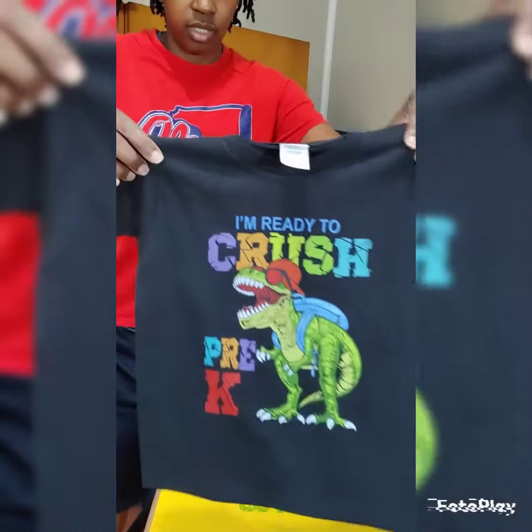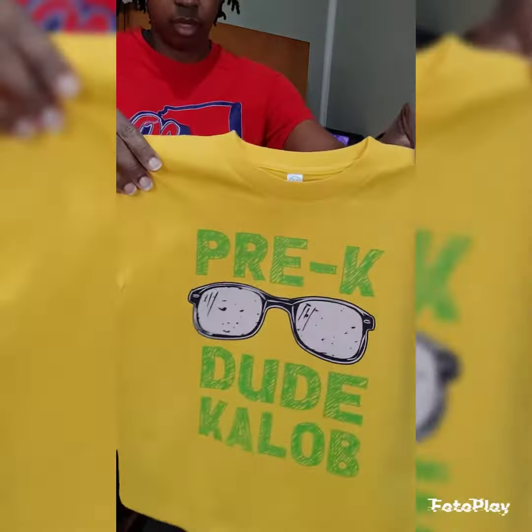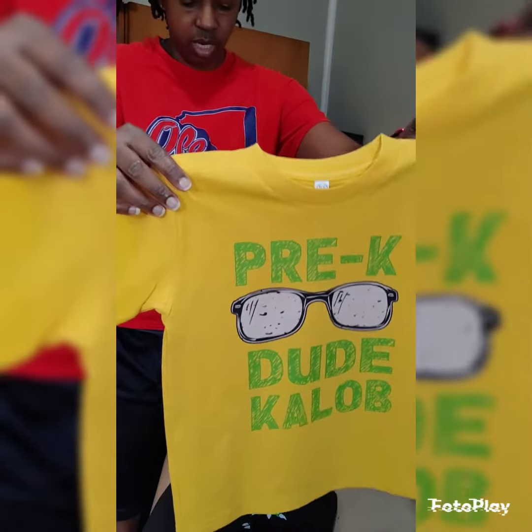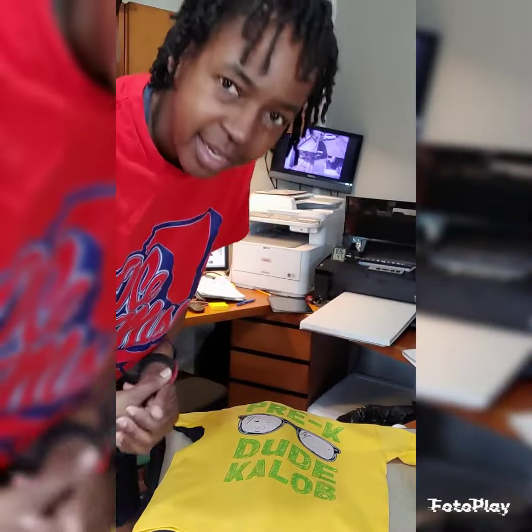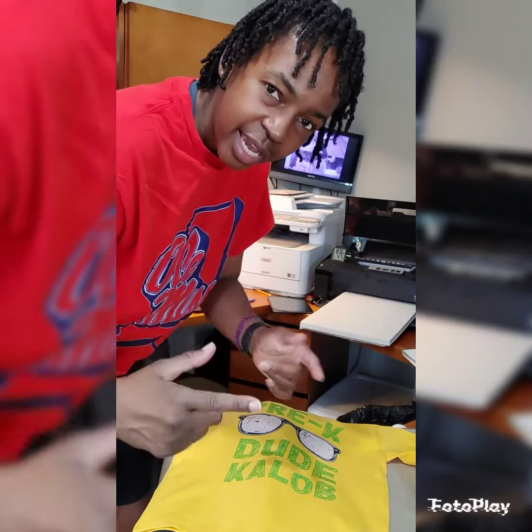All right, so there's the Dyno one right here, and there's the pre-k dude. If you want to learn more, subscribe to my YouTube channel T-Shirt Chick TV, and I'll see you over there.